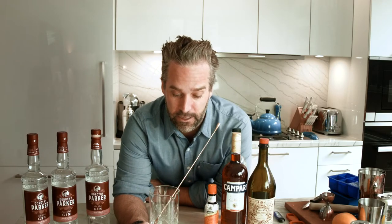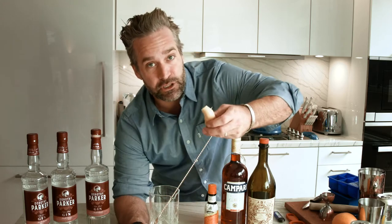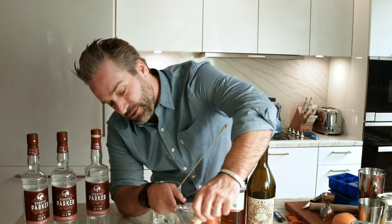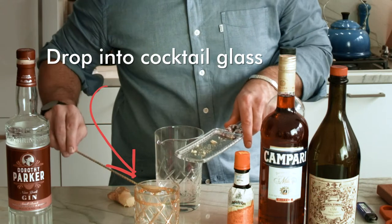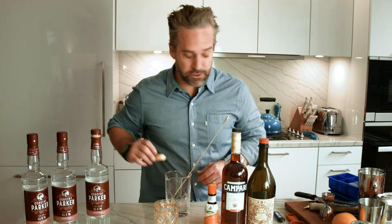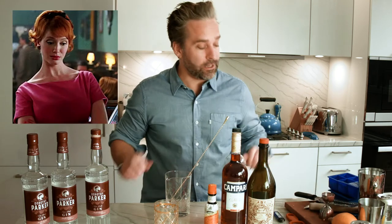We're gonna start with our glass here in the center of our table, and what we're gonna do is lightly grate fresh ginger with our microplane in the bottom of the glass. This fresh ginger is gonna add such super flavor. It's important not to overdo it with the ginger, as we all know it's extremely strong.